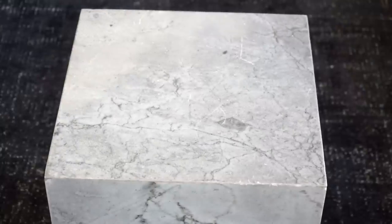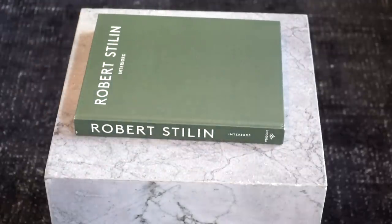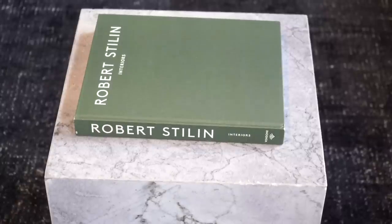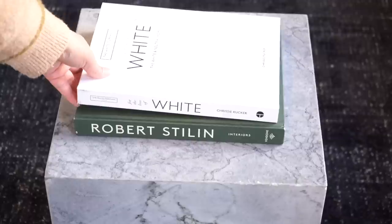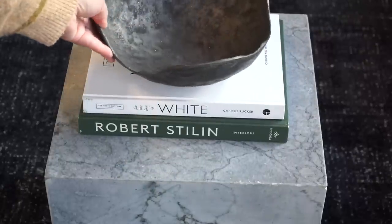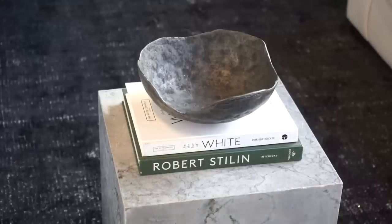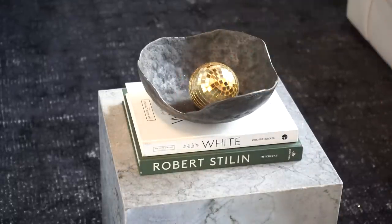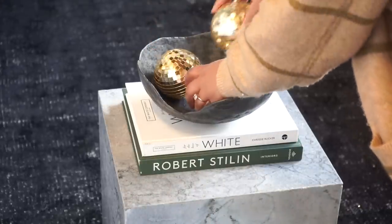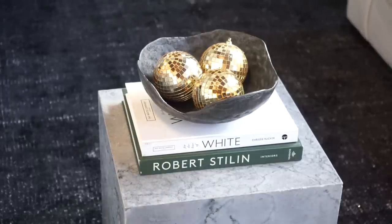Now I'm going to decorate our makeshift coffee table. I'm putting some coffee table books down — this book has a white dust cover but is green underneath, so I'm exposing that for a little holiday spirit. I'm pairing it with a white book, and then adding a bowl to mix up the shapes. Now for something super fun: I'm going in with mini disco balls as ornaments, flipping them hanger-side down. I'm using three big ones and then a bunch of smaller ones as well.